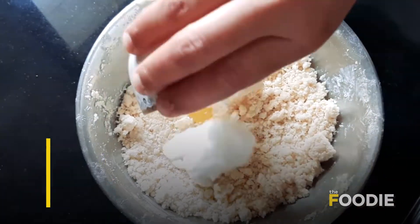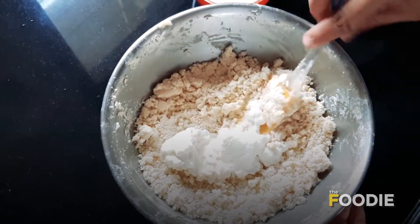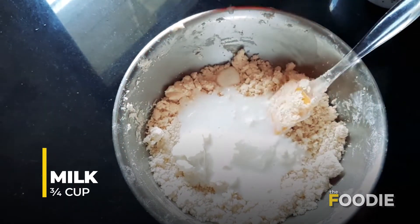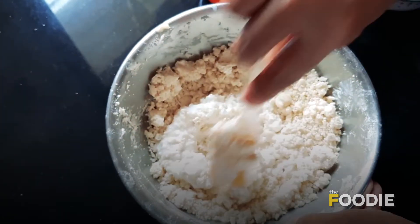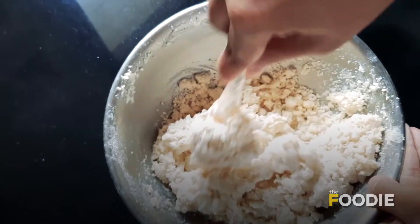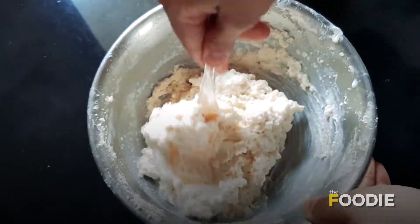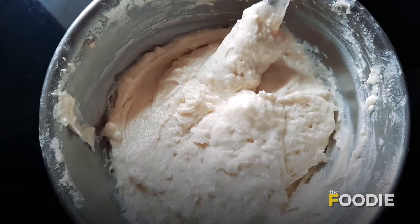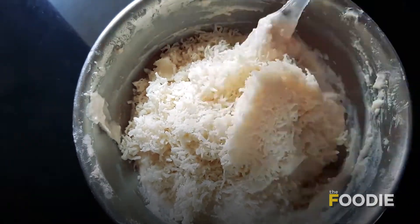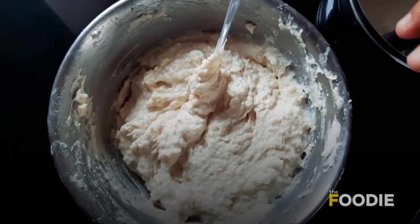To this mixture I am going to add 1/4 cup dahi, and to that I am going to add 3/4 cup milk. You can add the milk slowly little by little, mixing it gently. After we have added the curd and the milk and mixed it well, we are now going to add mawa. This is ready made 1 cup of mawa — I have grated it. Our batter is now fully ready.